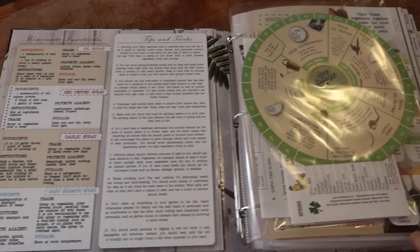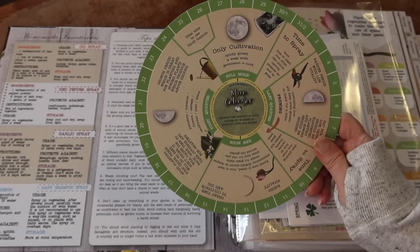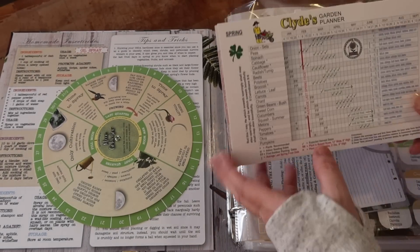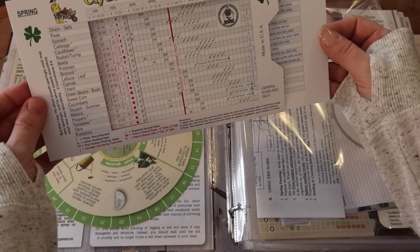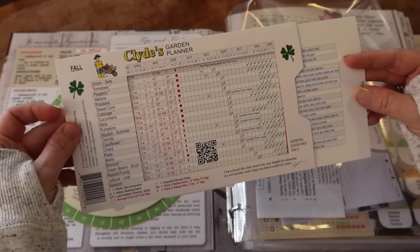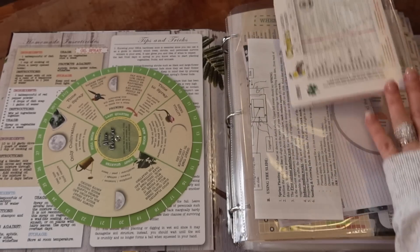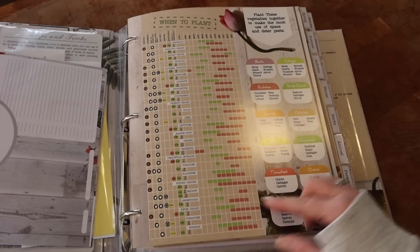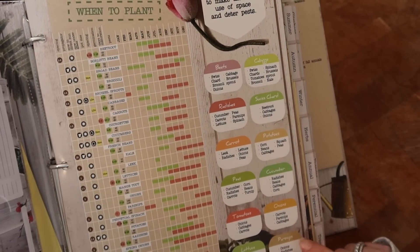The planner gives you a lot of growing information and comes with a moon calendar, which is handy when it comes to growing and harvesting — totally new to me. I also picked up something separate called Clyde's Garden Planner. Based on your last frost date — for me that's June 1st — it gives you an approximate time to start your plants. The opposite side has a fall garden planner.